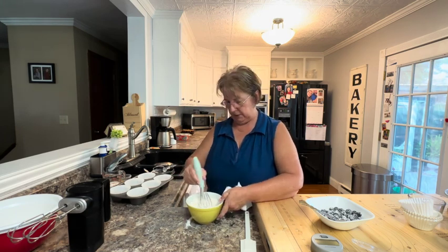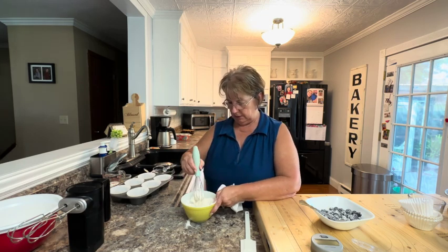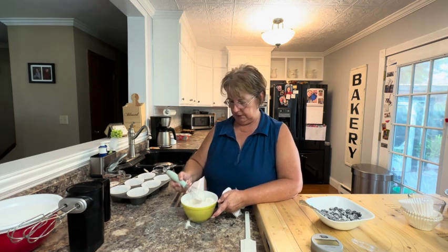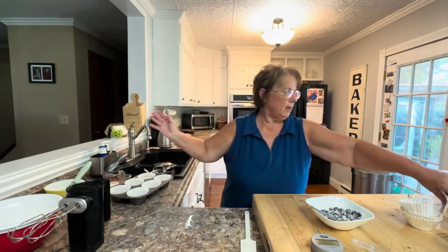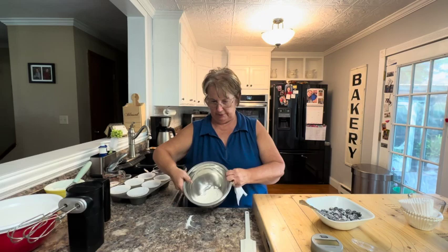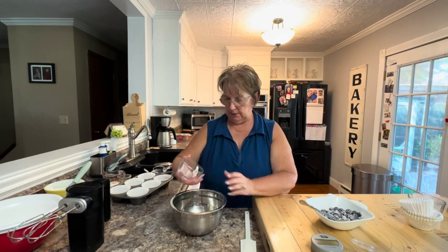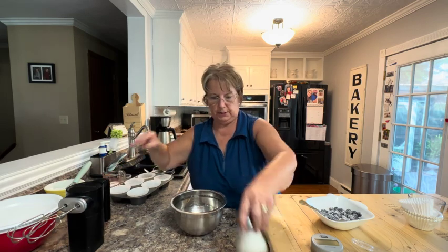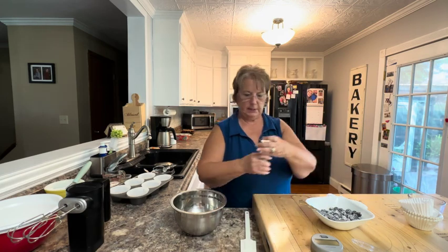We like to make larger muffins so hopefully this will make all six — if not that's fine because we don't need six necessarily. So I'm going to set that aside and make my topping. I have just a little bit of flour in my bowl and to that I'm going to add some brown sugar.